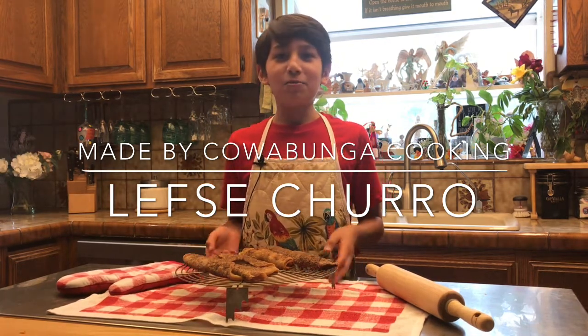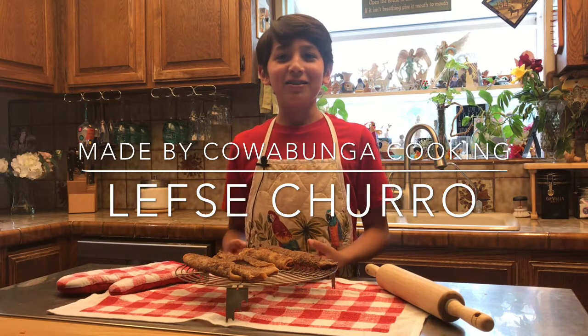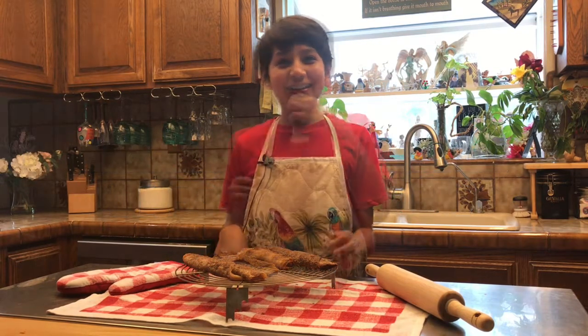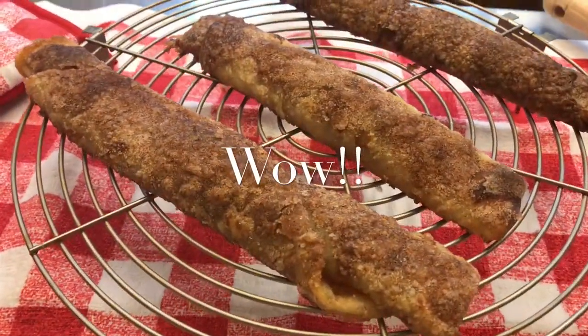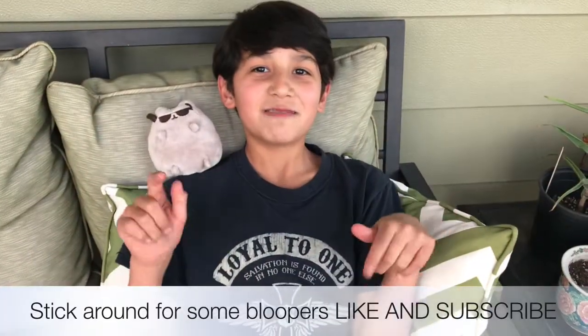Make sure to subscribe to my channel and like this video. Bye! Stick around for more bloopers. Like and subscribe.